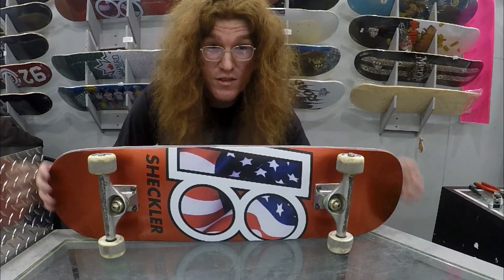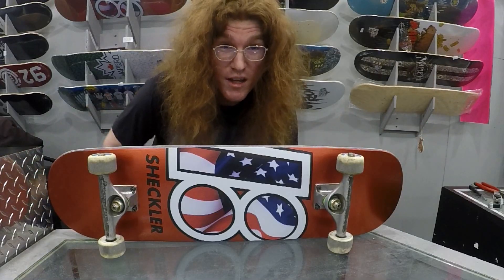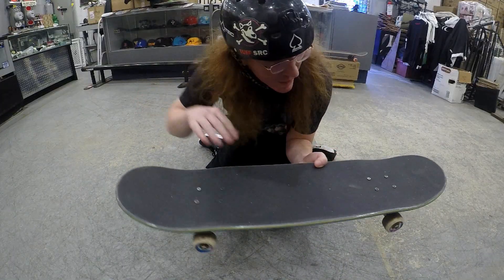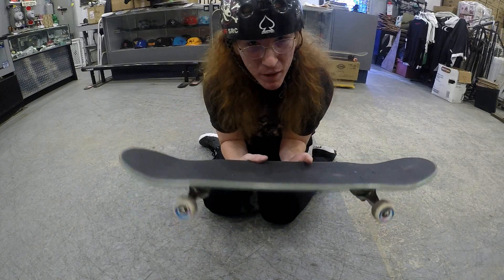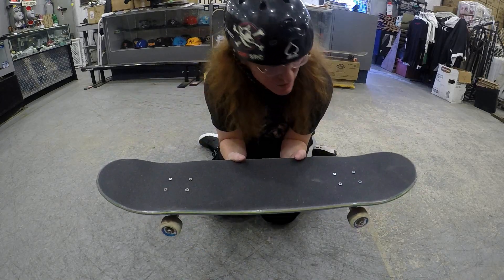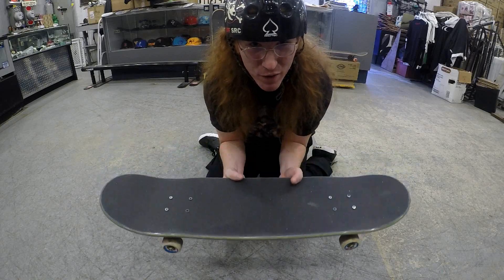The deck is completely set up, all I have to do now is test her out. First things first, I noticed this board has a little bit more concave on the nose and the tail compared to the Element — it's not as mellow. It's going to be interesting to see how much pop I can get on this. Hopefully I don't break it.